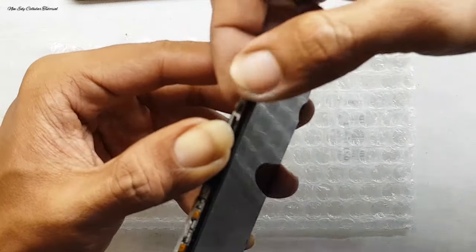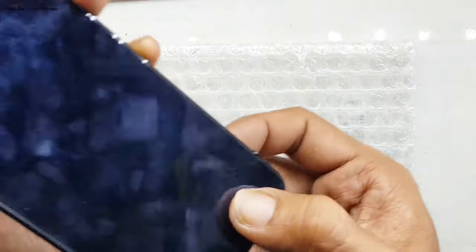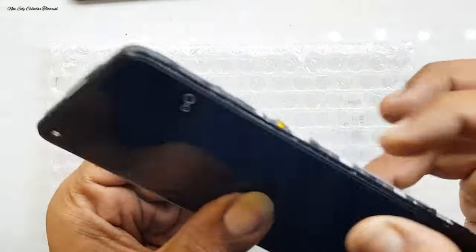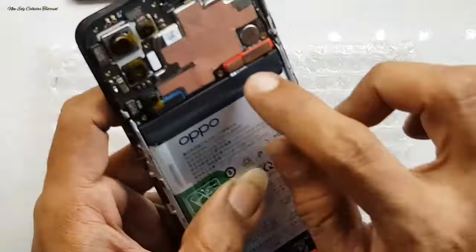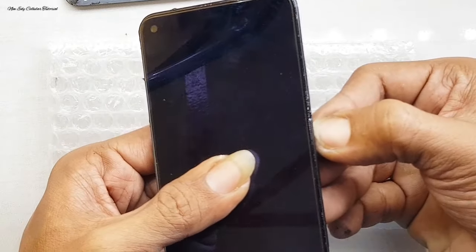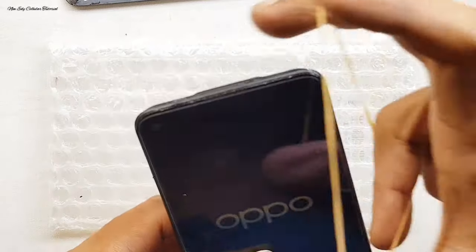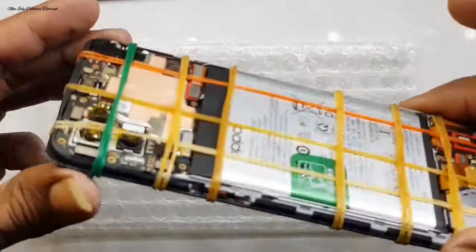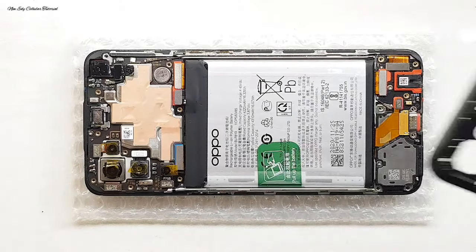Kita pasang dan posisikan dulu di ujung bawah maupun di ujung atas. Jika sudah presisi antara ujung atas dan bawah, baru kita menekan di bagian tengah, karena di bagian tengah terdapat solasi double tip sebagai perekat LCD. Jika kalian menggunakan metode seperti saya, usahakan dikerjakan dengan hati-hati. Presisikan dulu di bagian bawah dan atas, jika atas dan bawah sudah presisi, baru tekan ke tengah secara halus agar LCD menempel ke bagian frame.